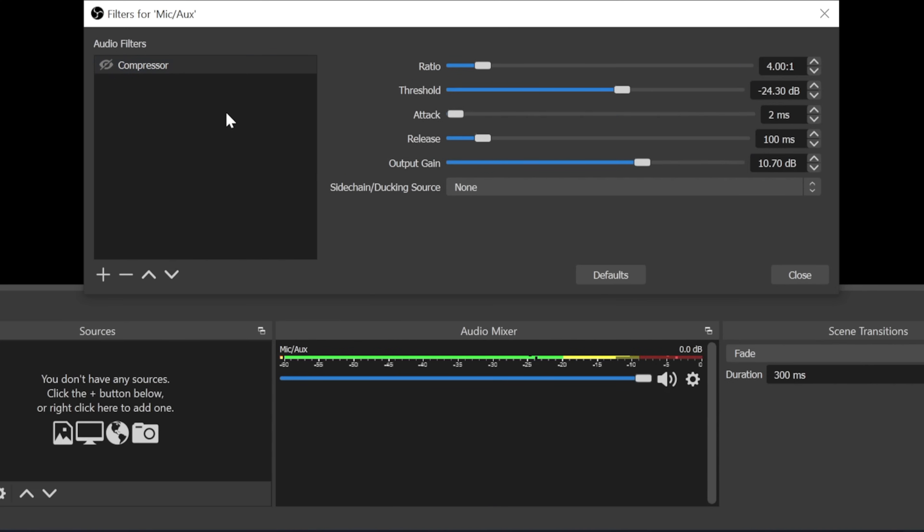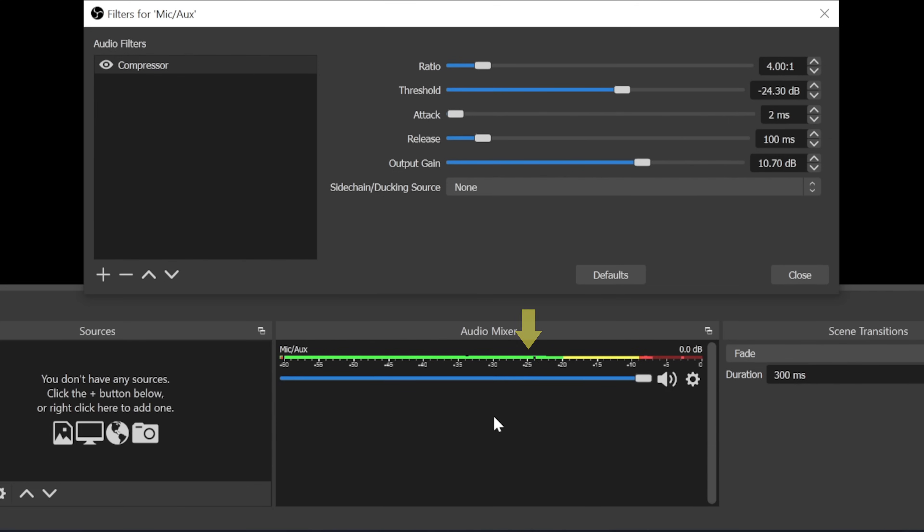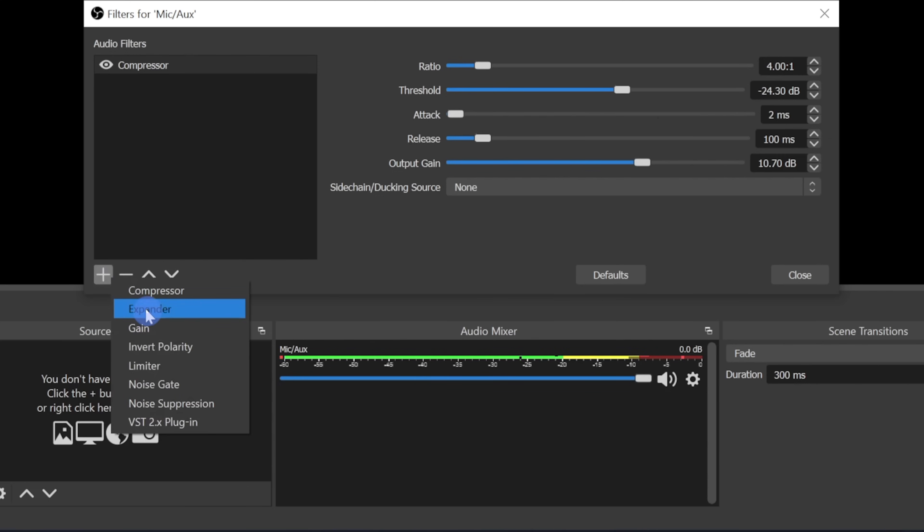Look at the mic level here — I'll disable the compressor, type my keyboard, then enable it and you'll see it boosting. As you see the level went up noticeably once I enabled the compressor. To fix this we need to add a second filter called an expander, which is kind of the opposite — like a fancy limiter. It will only allow your microphone to pick up sound from the point that it reaches a certain level. A quiet sound like typing won't be loud enough to really trigger the microphone.